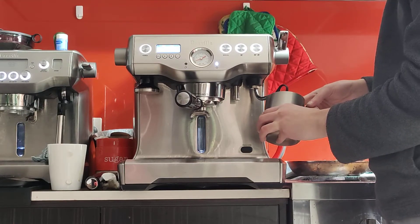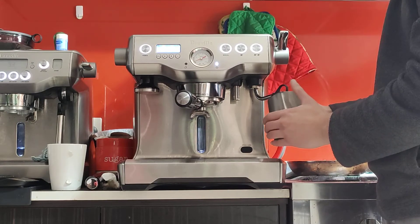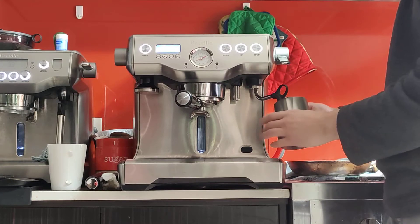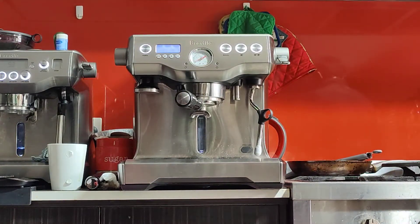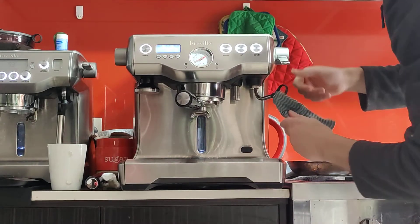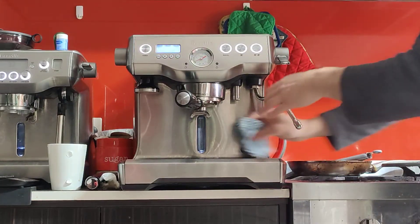If this is too much pressure, you can open it halfway and work with half the pressure. Raise the jug and keep the milk spinning in a vortex. When you can't touch the jug for more than half a second, that's about 60 degrees — that's when you turn it off. Before moving on, give it a purge so it's not stuck with milk, then wipe it with a damp cloth straight away. You want to wipe it straight away because it gets really hot and the milk will cake and stick to it badly. Make sure you clean all the way up, all the way down, the bottom, and the rear.